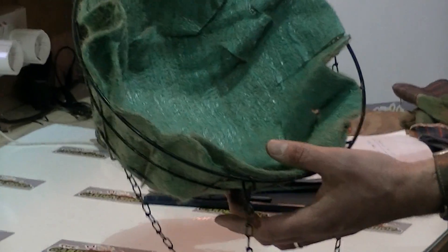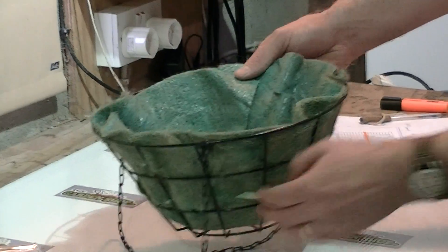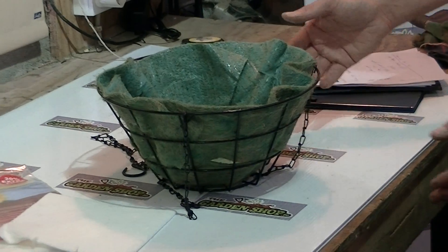You can notice here there are a number of slits all the way around, and that's where we can plant trailing plants directly out of it. That's really why the wire frame is excellent, because it allows us to do things like this — not alone plant from the top, but also plant from the sides and bottom as well.